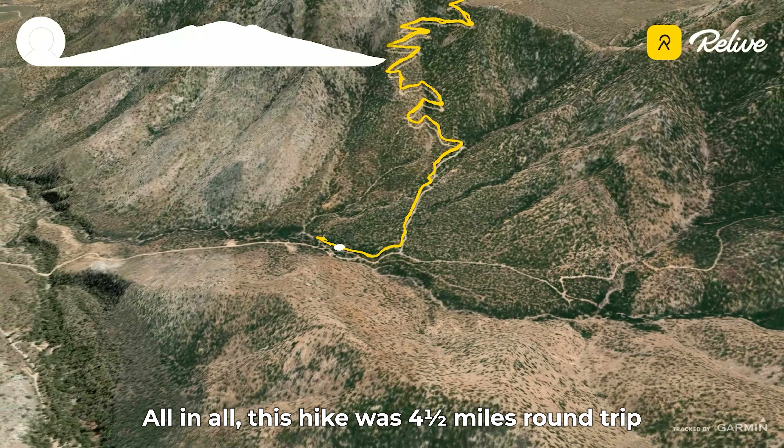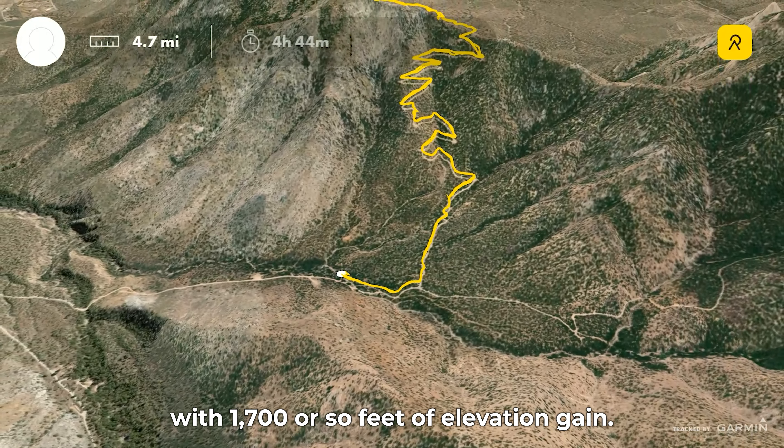All in all, this hike was four and a half miles round trip with 1,700 or so feet of elevation gain.